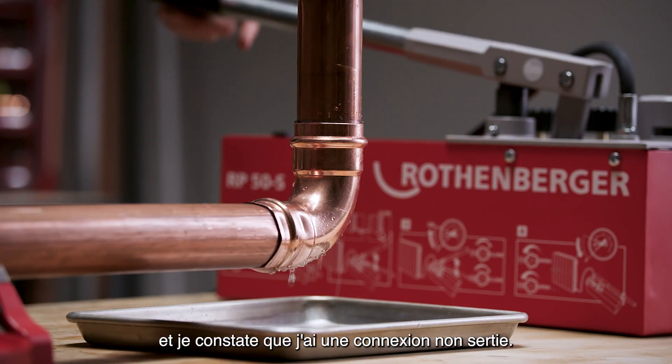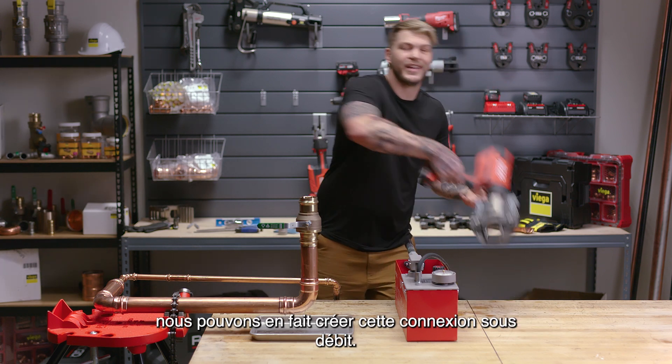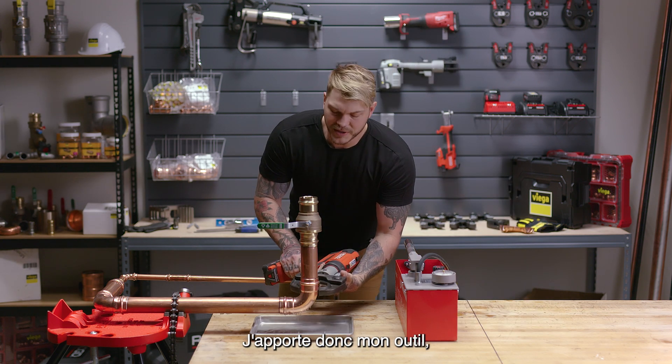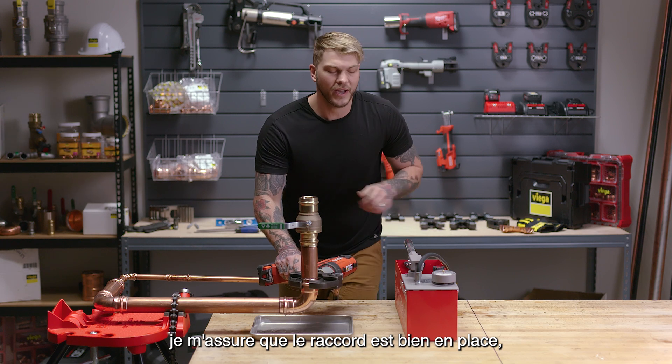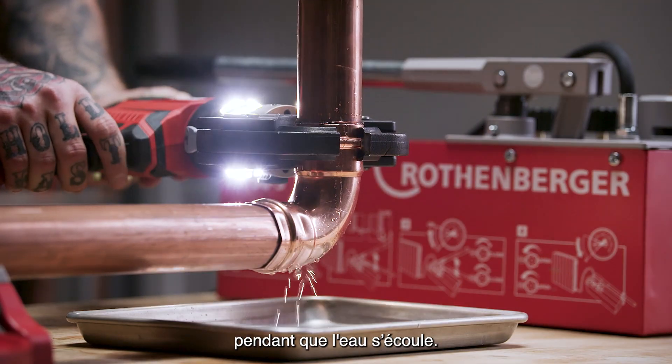So I pump this system up and I find that I do have an unpressed connection. With ProPress, we can actually create that connection under flow. So I bring my tool in, I identify it, I make sure the fitting's all the way on, that water's still flowing by. I can actually create that press while the flow's going by.